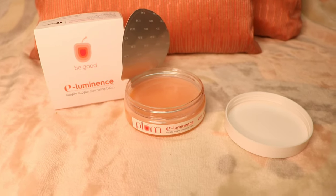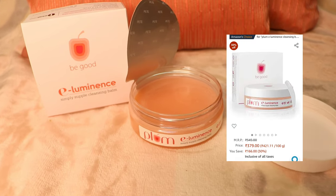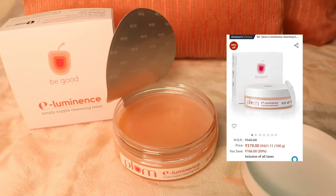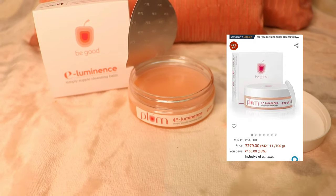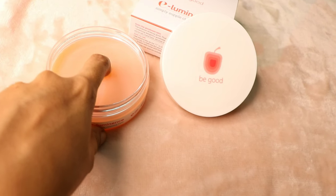I got this product off Amazon. This is how it comes packaged. It was 379 rupees when I bought it — a really good deal — and you get a great amount of product.